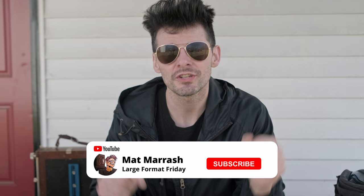Today I'm going to be talking about what is possibly the least sexy subject I've ever covered here on the channel: maintaining and getting your gear ready for use. Hey there, and welcome to Large Format Friday. I'm your host Matt Mirage. If this is the first time you're stopping by the channel, there's a playlist of the fourth season that we're currently working on. Each and every Friday we're going to be here chatting about large format photography.